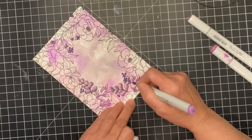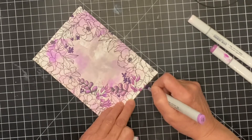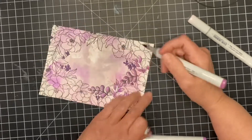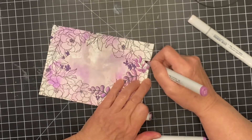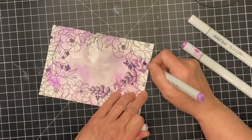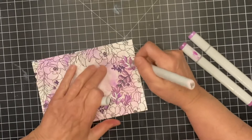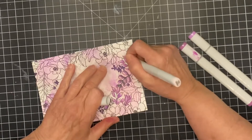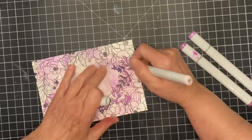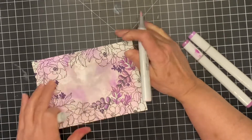I'm making this card with someone in mind and I wanted a beautiful big image, so this is a 5x7 card. I'm going to be Copic coloring and there's a lot to color, so I like to break it down. When I'm coloring a design that has lots of different elements, I like to focus in on one thing at a time, and I'll begin by coloring in all of the leaves.